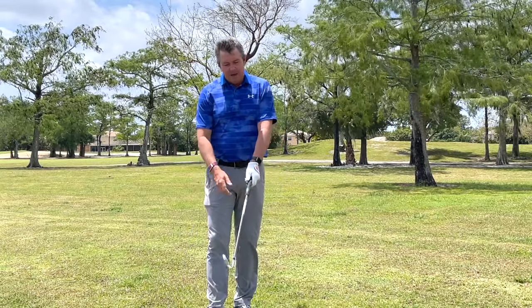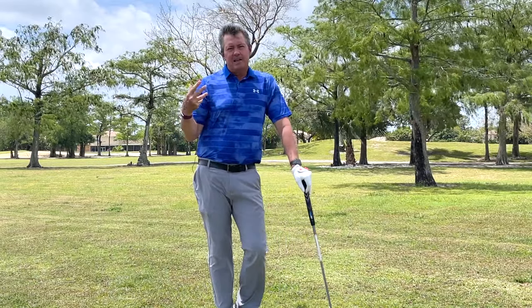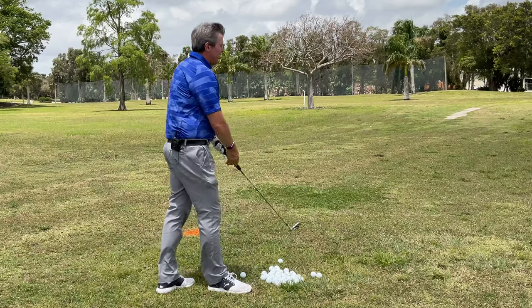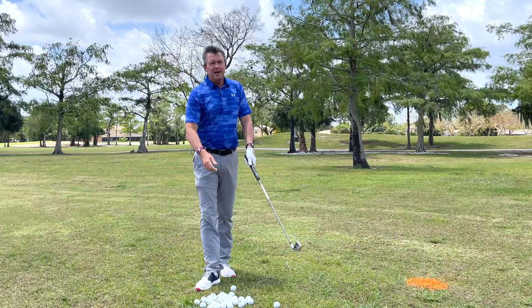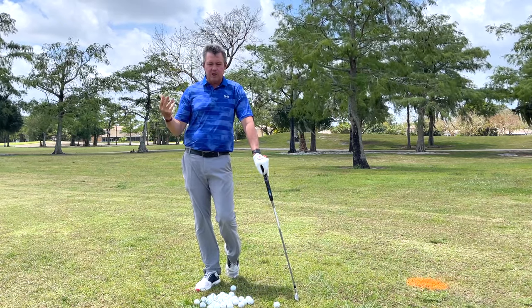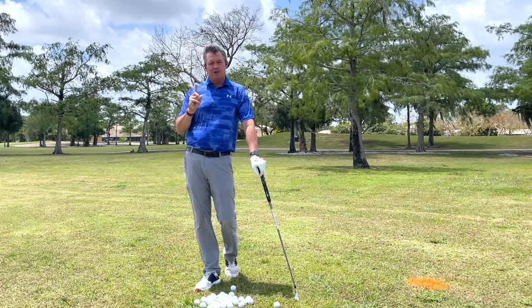I learned a lot from Mo, but over the years I found a way to take this simple concept — setting up on your impact plane and swinging on a single plane — to the masses, so that I can help anybody improve. I'm going to talk about that here, but the first and most important point you need to understand is this.